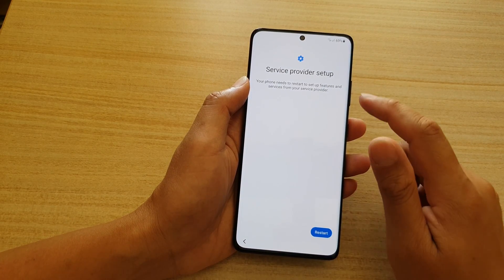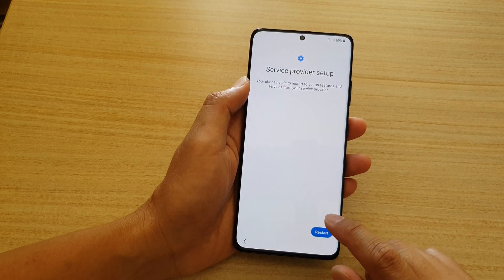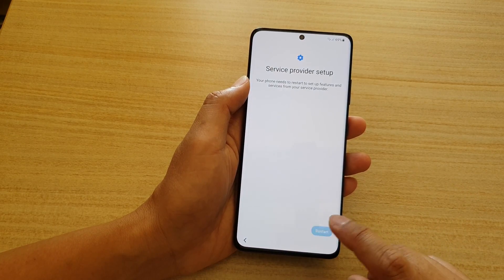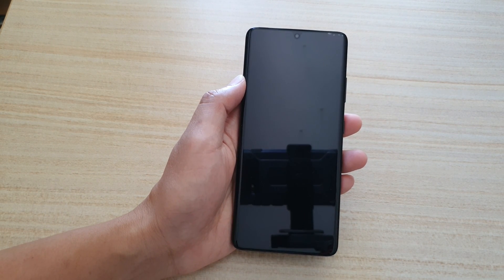It says 'Service provider setup — your phone needs to restart to set up features and services from your service provider.' I'm going to tap on the Restart button now and wait for the phone to boot up.